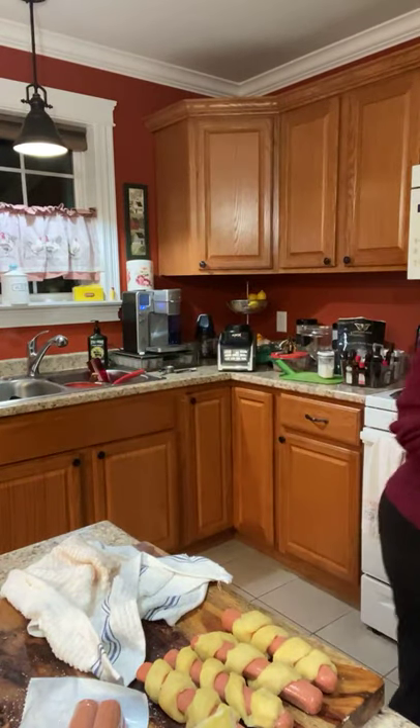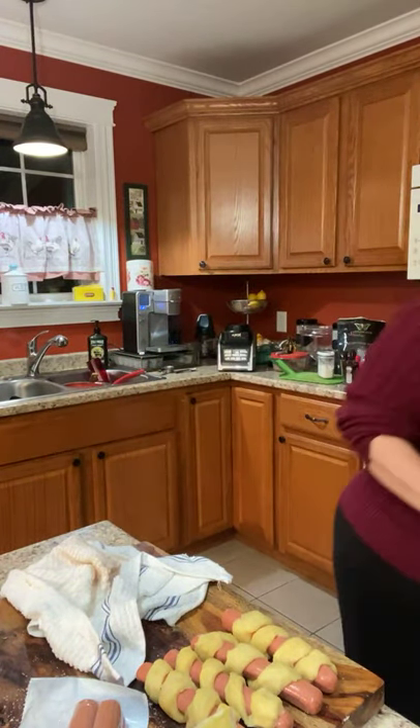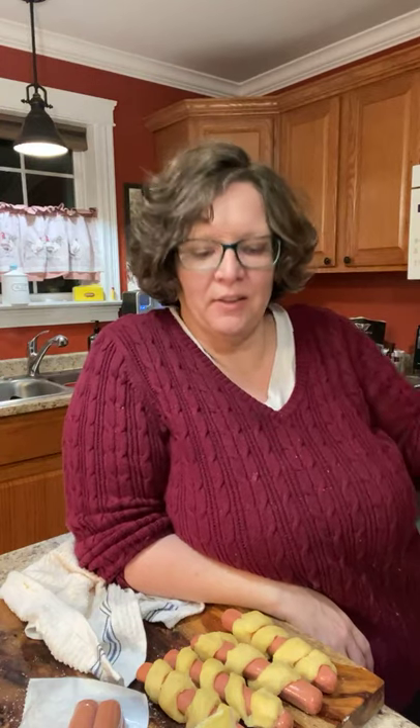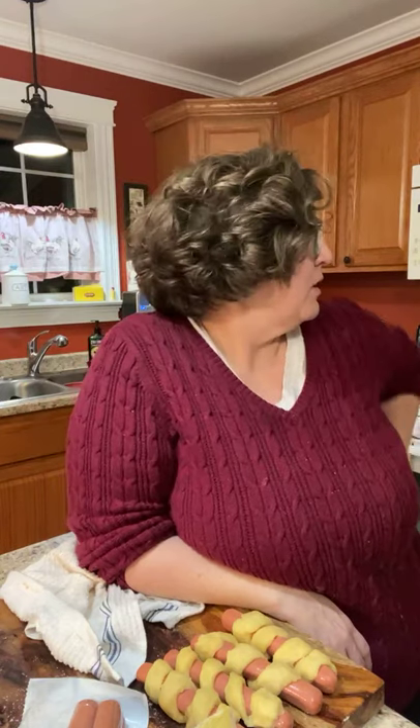The preheat on that thing is a little frustrating — when it beeps you have to add the food right when it beeps or it slows down. I can't believe I did that — I was right on track to take those out and put these in, but no. I'm going to have cold fries. But I'll just warm the fries up in there for two minutes right before I eat — I still have to grill the hot dogs and change the dishwasher.